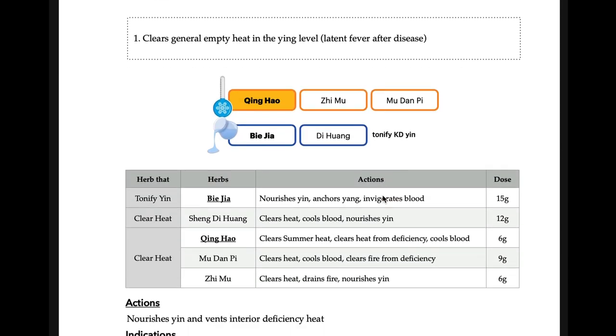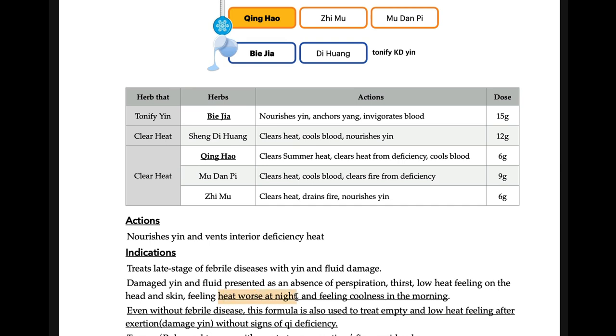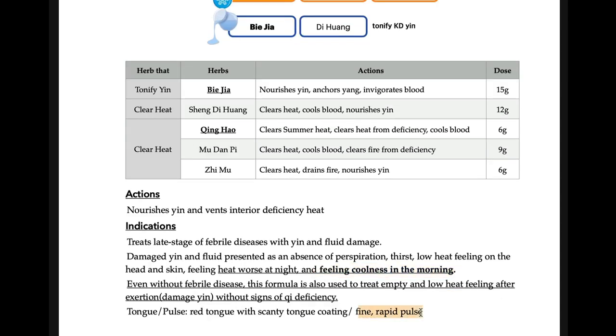Qing-hao-bie-jia-tang clears empty heat. It tonifies with Di-huang and clears heat with Di-huang. Qing-hao treats malaria-like heat — empty heat. Zhi-mu and Bie-jia all nourish yin and also treat empty heat. Remember the empty heat signs: heat worsens at night. Specifically, feeling cold in the morning — heat released in the morning — if you find this keyword, connect it to Qing-hao-bie-jia-tang. About 90% of the time, if you see this keyword, think of Qing-hao-bie-jia-tang. Fine and rapid pulse is a common pulse for this formula.